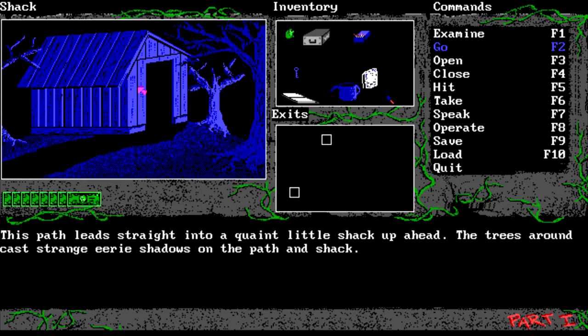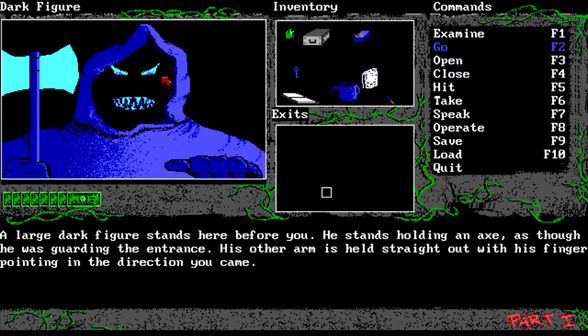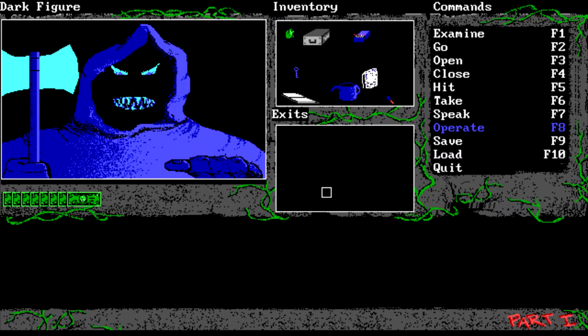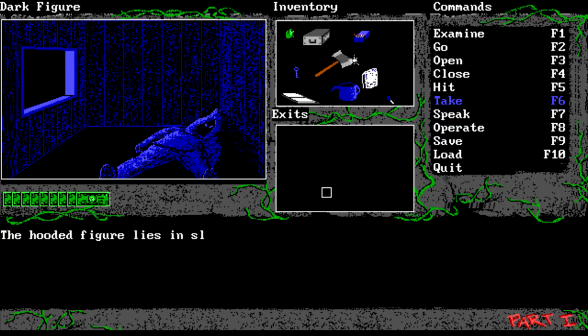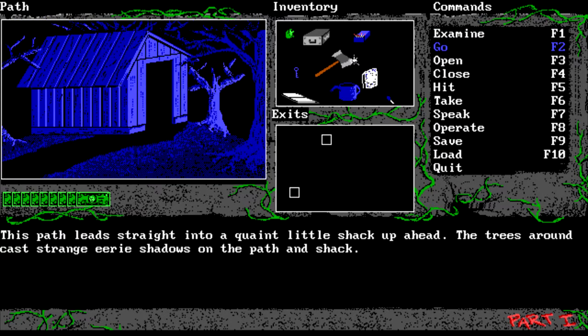Now we have to find someone to use it on and I know just the victim. If we go to this creepy shed, this large figure angrily points at us with an axe. We use the red sedative on him, so we squirt the red stuff in his face. The hooded figure lies in sleep, your view is unobstructed of the inside of the quaint little shack. Take the axe - the axe is made from the finest steel. Excellent!